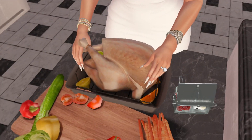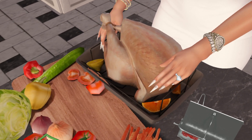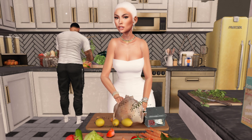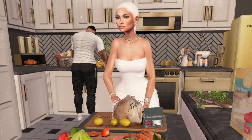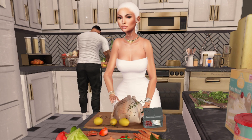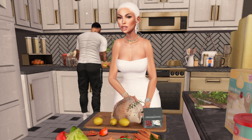Now that we have everything chopped up and prepped, we can make a nice seasoned rub to season our turkey really good. Pretty much the herbs that I use are kosher salt, pepper, rosemary, a little unsalted butter, garlic powder, onion powder, and a sprinkle of Cajun spice.